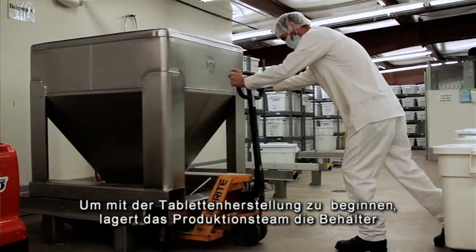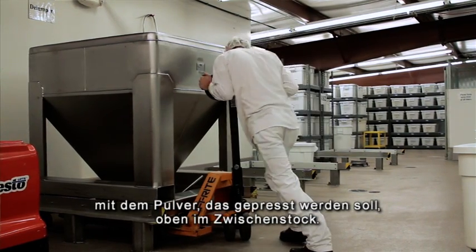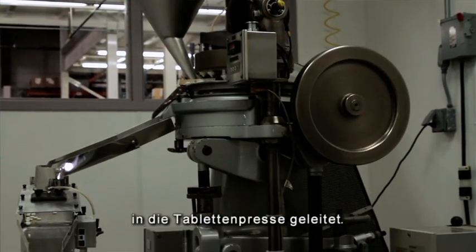To begin the tableting process, production will move the containers of the powder to be tableted to a staging area upstairs in the mezzanine overhead. From there, the powder is gravity-fed into the hoppers on the tablet press.